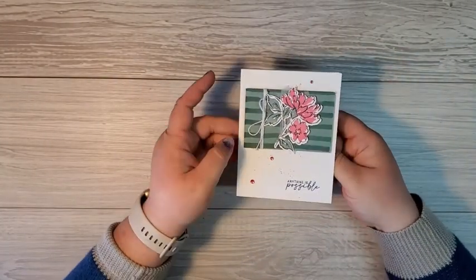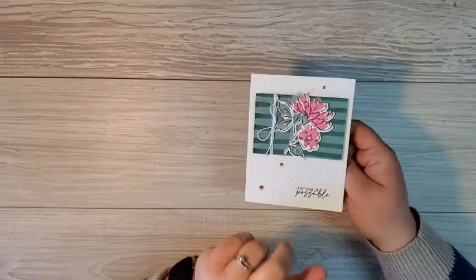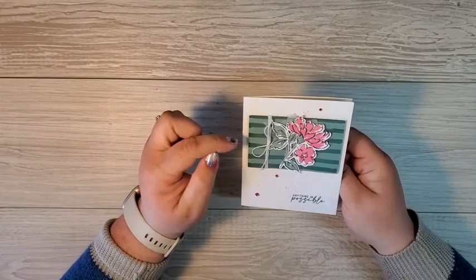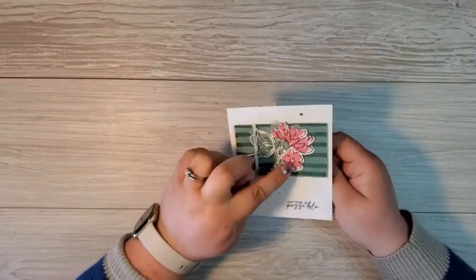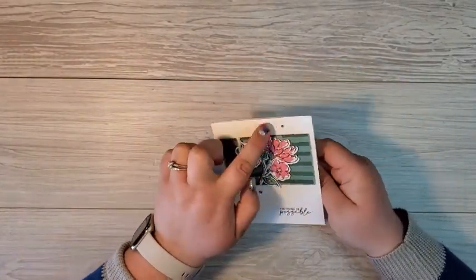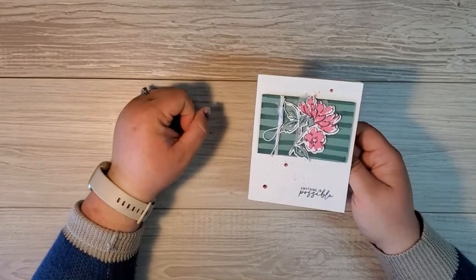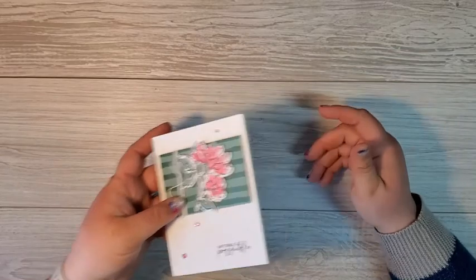My friend Jody made this one, and you might be looking in your designer series paper for this pattern, but you won't find it. She made it by coloring stripes across a rectangle in soft succulent using her dark soft succulent blend. She made the image pop by putting a little layer of vellum behind it, did a little bit of ink splattering with her polished pink ink, used some in-color jewels, plus some white from the Baker's Twine essentials pack. Isn't this card absolutely gorgeous? This is one of my favorites.